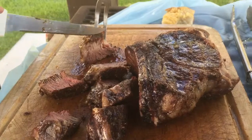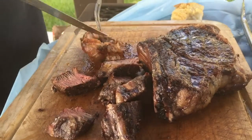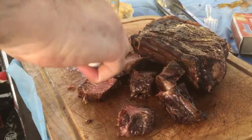Oh my freaking god — cooked over charcoal for one hour. How it melts in my mouth.